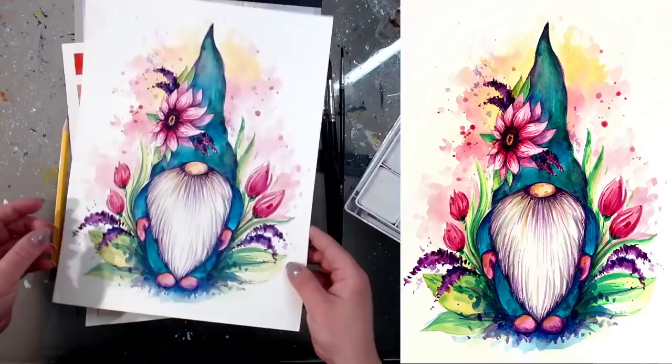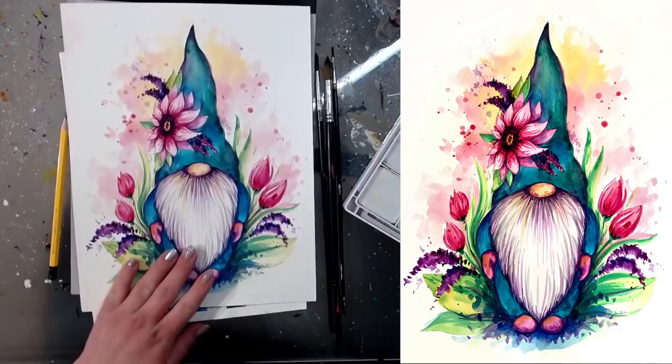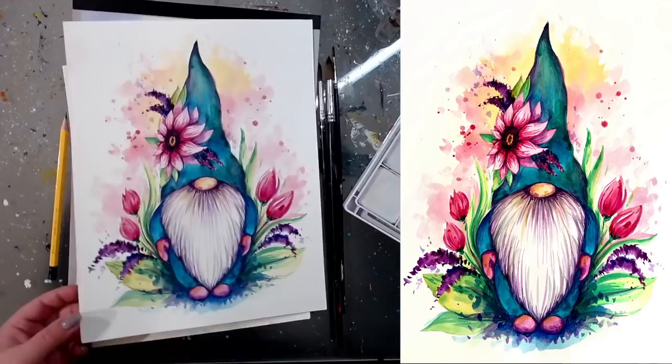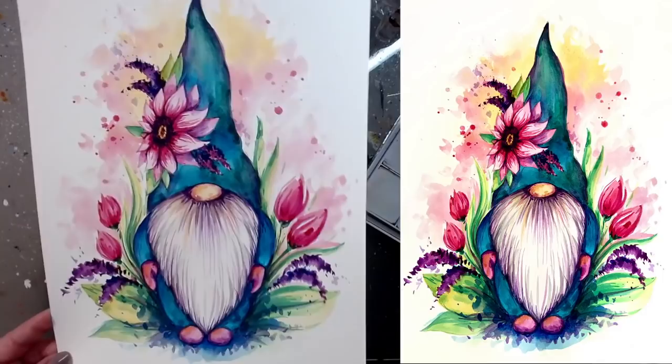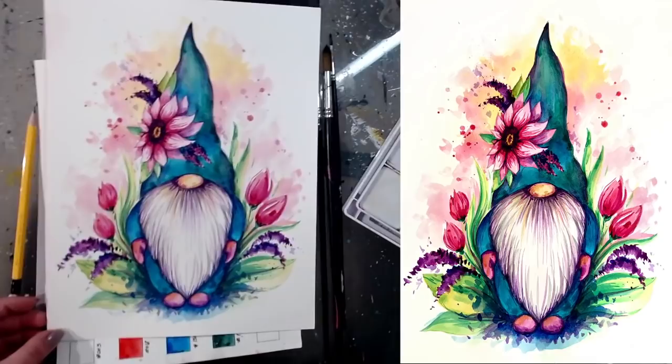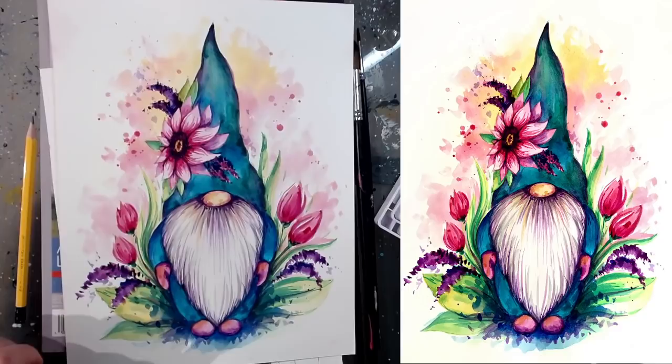Hi guys, welcome everyone! My name is Vera and today I'm going to show you how to paint our wonderful spring gnome. This is a super fun and fairly easy watercolor painting. If you don't have watercolor, you're welcome to use watered-down acrylic paint. This is a video recording, so if you need to pause it you can at any point, give yourself enough time, and then whenever you're ready resume the video.